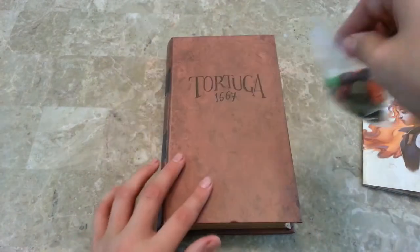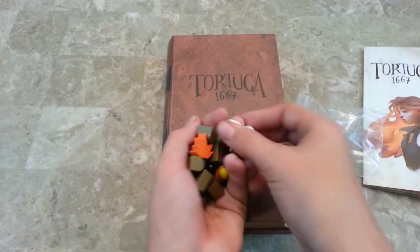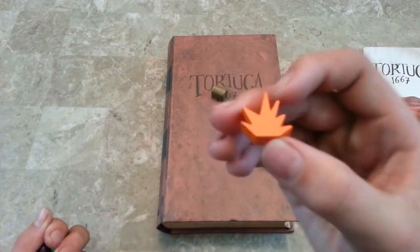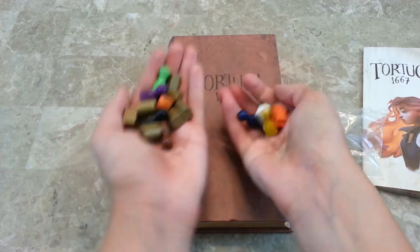Next we've got these cool pieces here. I believe they are wooden pieces. So these are the different players, these are treasure, and then this is — not the flower token — this is the orange explosion token. Awesome pieces.